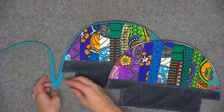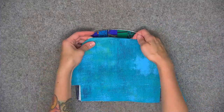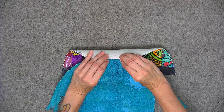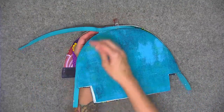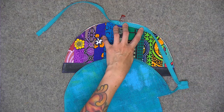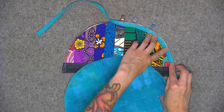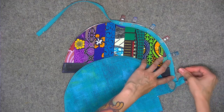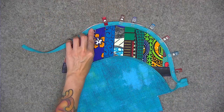Now we're going to add the remaining exterior piece. With the zipper zipped, place the right side of the zipper against the right side of that second exterior piece and start with those center markings aligned. Once the center marking is aligned, go ahead and unzip the zipper again — it's just a little easier to only have to contend with the zipper bulk on half of the zipper. Pin the zipper in place, then with the zipper foot still on the machine, sew the pinned edge using a quarter of an inch seam allowance.